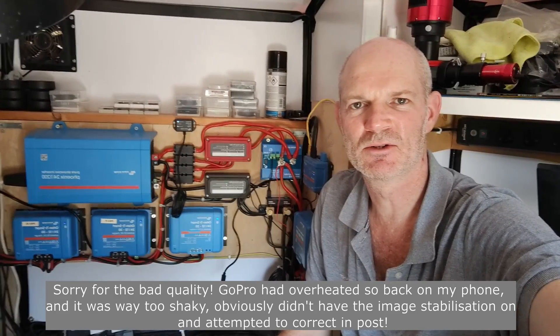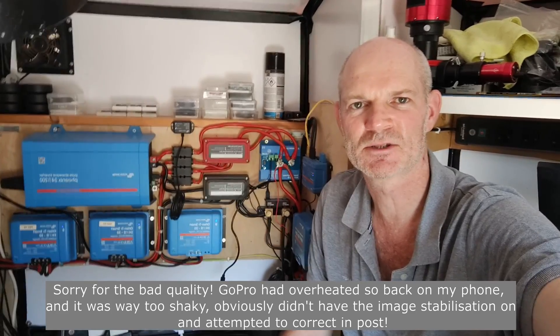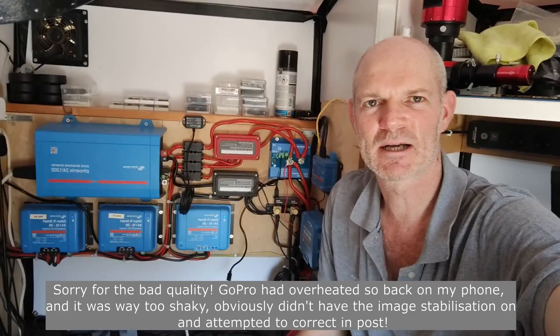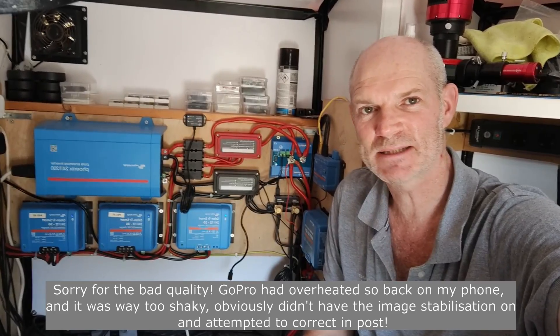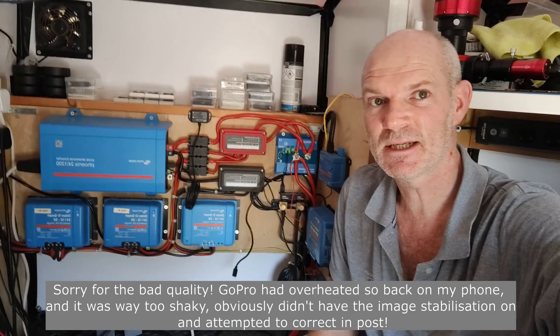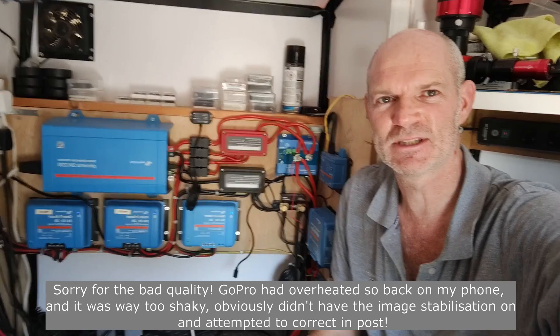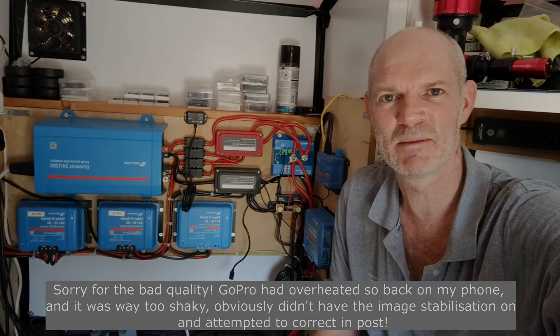Unfortunately the GoPro just died and overheated and shut itself down so I'm not sure what it may have lost, but anyway - that's the system all back up and operating again. One dead smart battery protect replaced, and hopefully you don't make the same mistakes. Thanks for watching everyone, we'll see you in the next one whenever that may be.